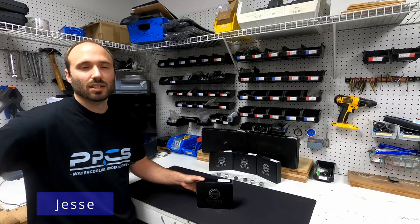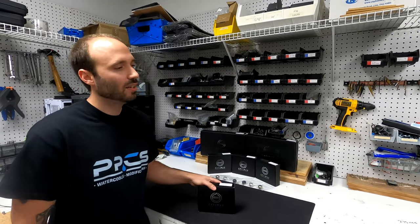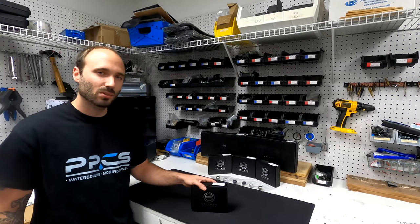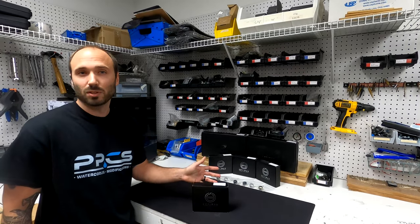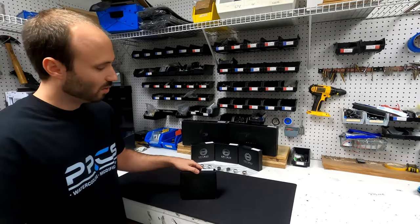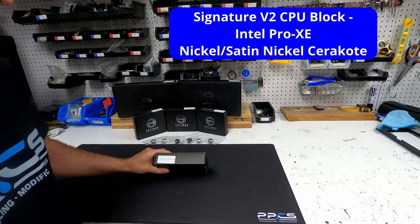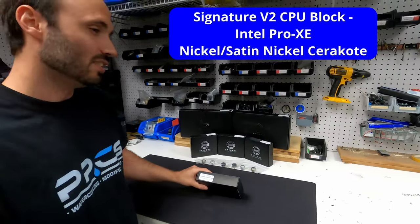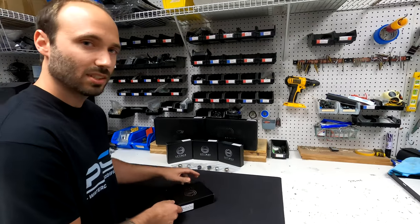Today we're going to take a look at another Optimus product — this one's a CPU block. Those of you unfamiliar with Optimus, they're fairly new but they have a really big following, and for good reason as you'll find out soon. This is the Signature CPU block, the Intel version, and it has the Pro XE nickel finish on it, which is very nice.